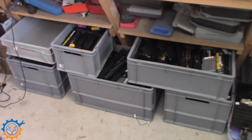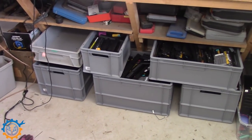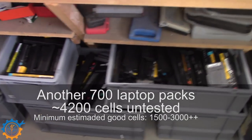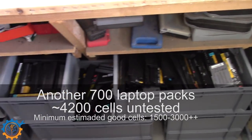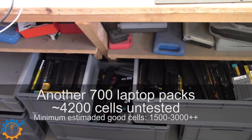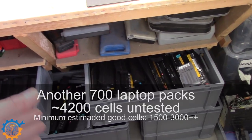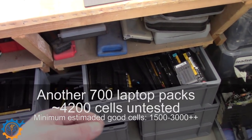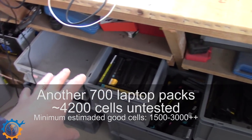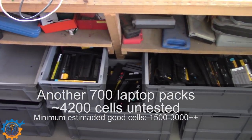Last but not least, under this bench we have 700 more packs — averaging about six cells per pack, so close to 4,000 more cells. How they'll test out I'm not sure, but if around 35% are good at over 2.2 amp-hours, we're looking at roughly 1,400 to 1,500 usable cells. If the yield is higher, we'll have even more cells to add to the power wall.